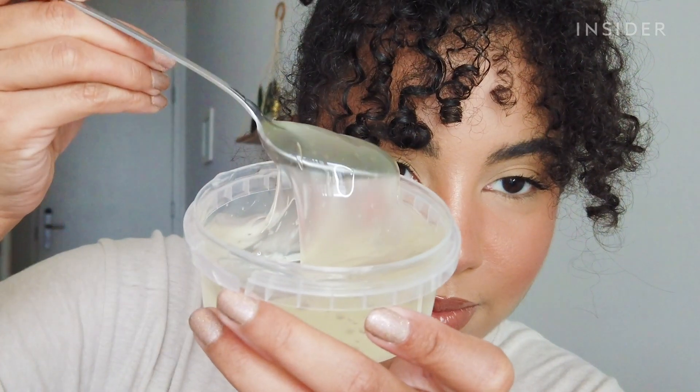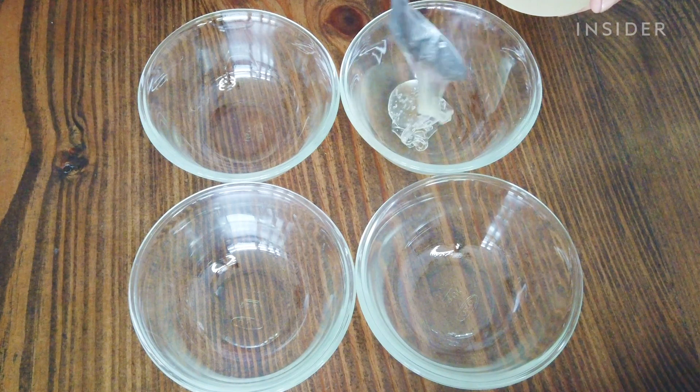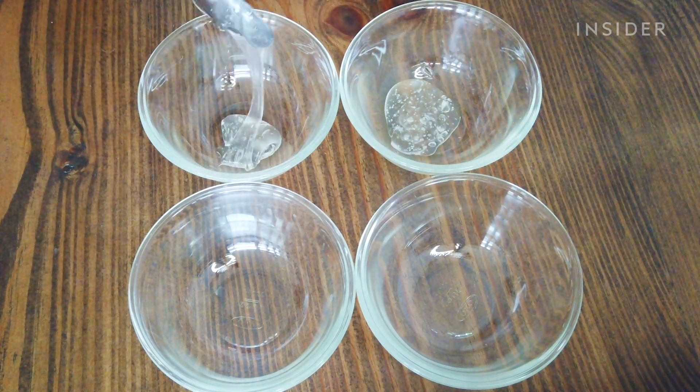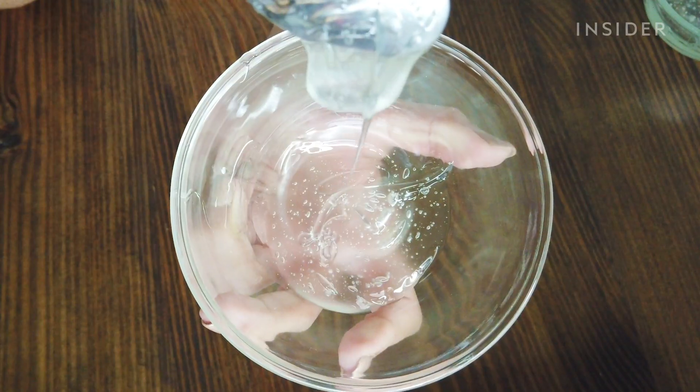I'm gonna stick to making four glosses because eight just seems stressful. First things first, I'm gonna take the lip gloss base and separate it into my four bowls. I'm just eyeballing how much I think would fit in a tube. The base is actually strawberry scented and it smells amazing.